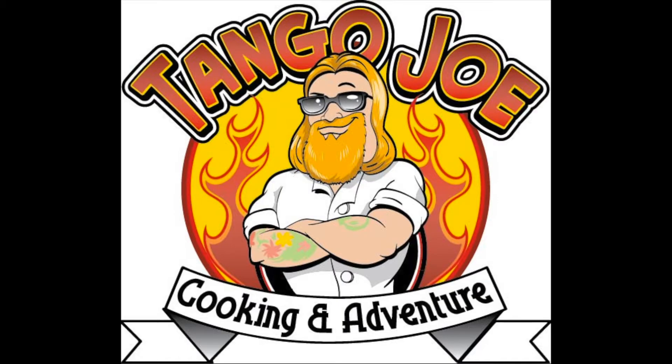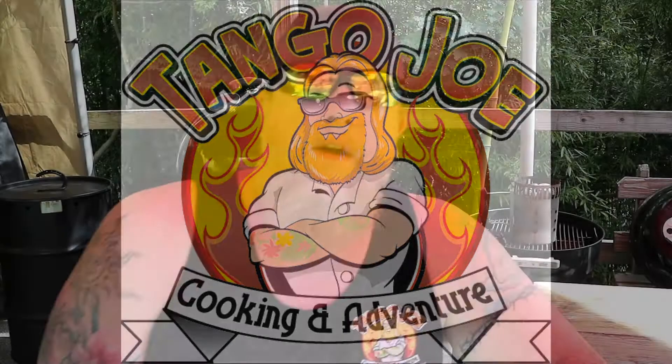Three, two, one... Good afternoon folks. Tango Joe here. Welcome to the show. Today we're going to make some wings. That's right, we're making wings today. Thank you for joining us.